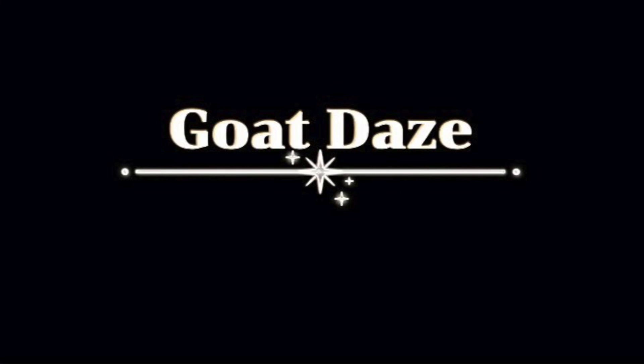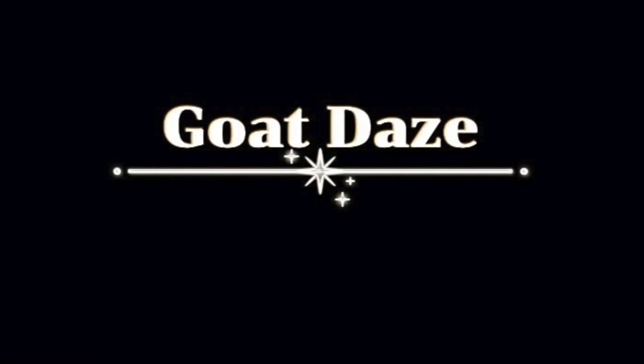Yesterday there was sun and there was rain. Beauty in the mundane. And as the light startled our eyes, we let go of the sky.